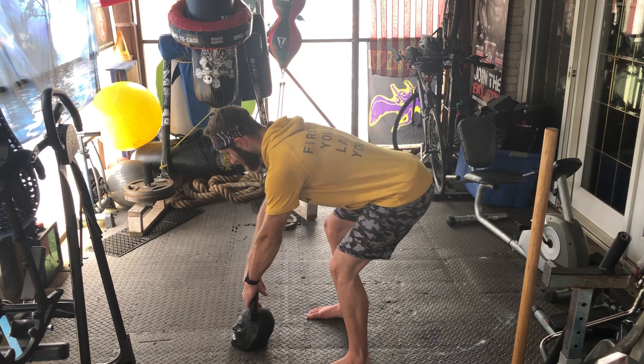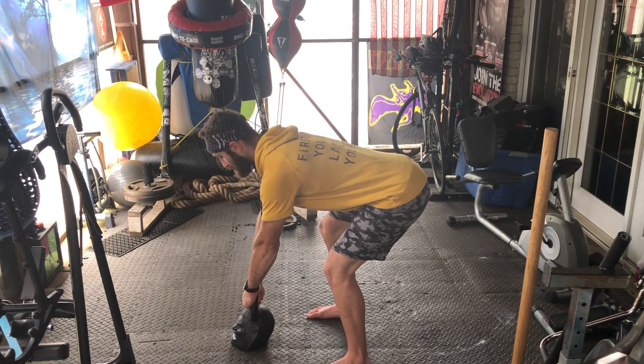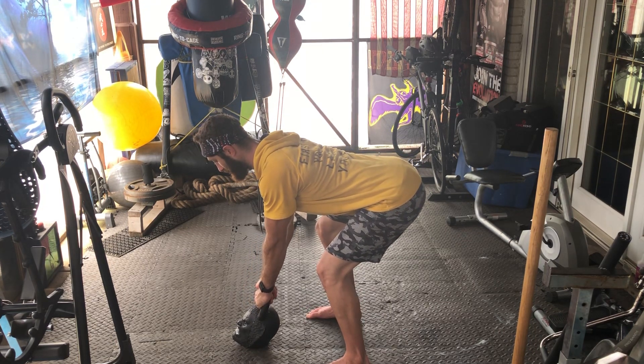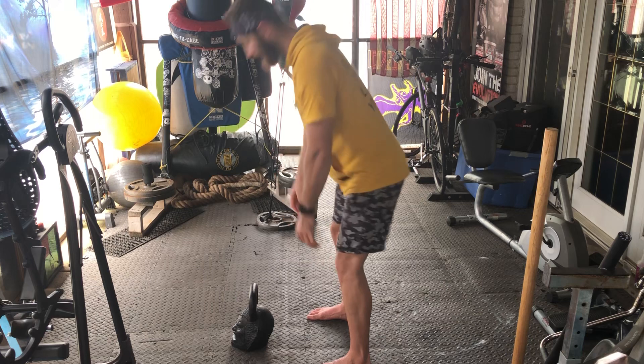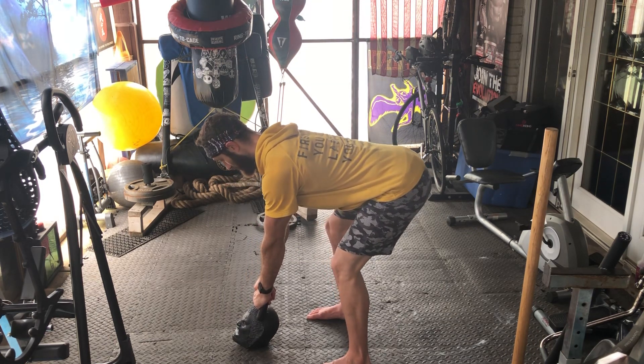I'm gonna meet the kettlebell right here. My neck is on top of my shoulders, and before I even go, I'm trying to break this handle in half and pull my lats in. So I'm breaking not only the ground in half at my feet, but I'm trying to use my arms and integrate my lats by breaking the handle in half. So I'm all integrated.